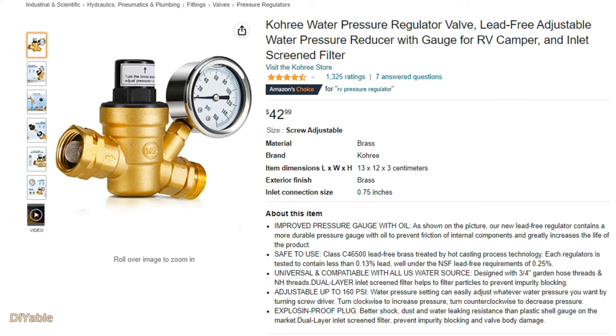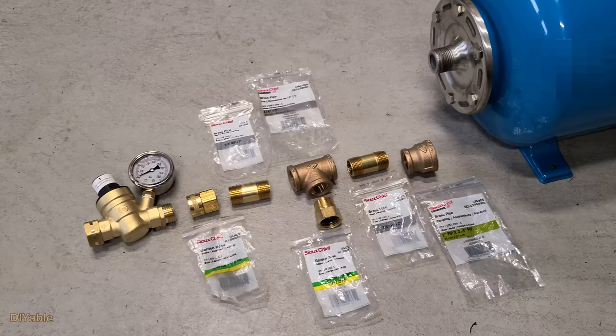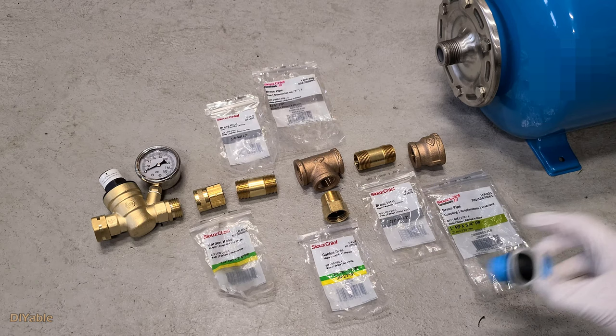Next, you need to buy this little gadget from Amazon or your local hardware store. It's the water pressure regulator valve with an oil-filled gauge. If you have an RV camper, you should be familiar with this. Go to the hardware store and shop for the parts to connect everything together.